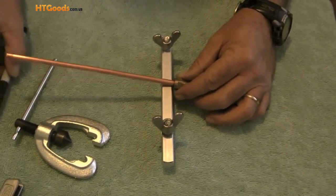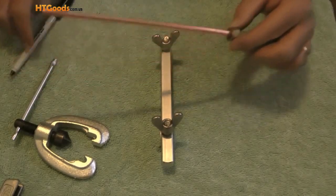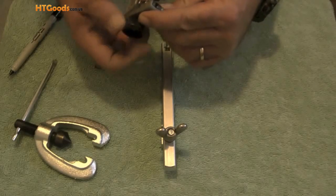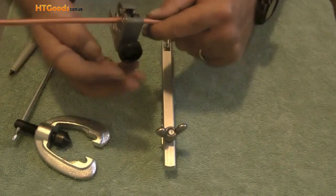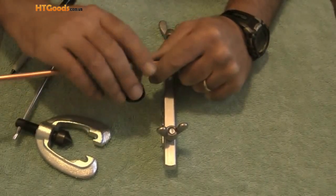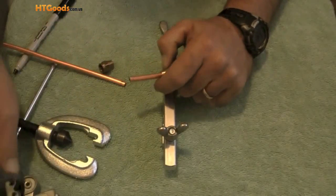Next I will take the second flare nut and slide it over the tubing. Then I will measure a little bit outside the yoke and make a mark. Next I will take my tubing cutters and cut the tubing where I made the mark. When you cut tubing, you tighten the handle until it is snug against the tubing, rotate it a few times, tighten a little bit more, keep rotating and tightening, and pretty soon the tubing snaps right off.